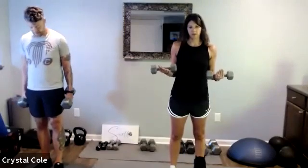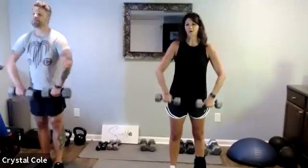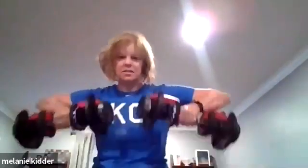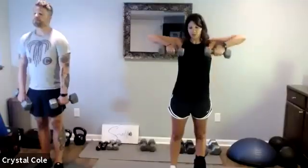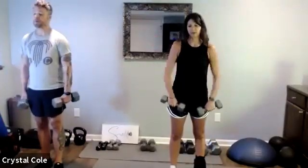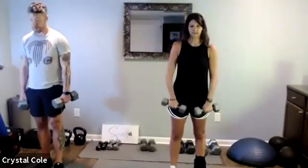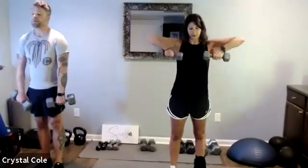Three, two, one — upright rows. Nice job, 20 down, 20 left. Ten more seconds, you guys are doing great.